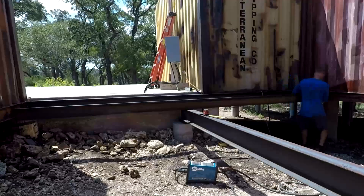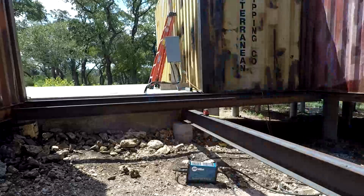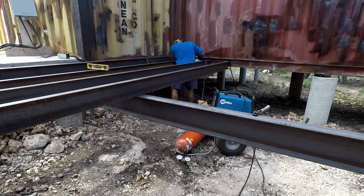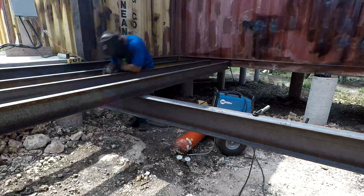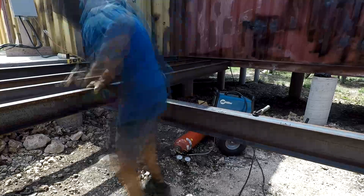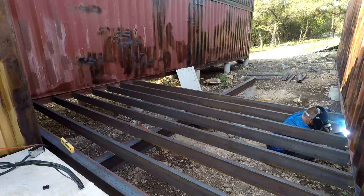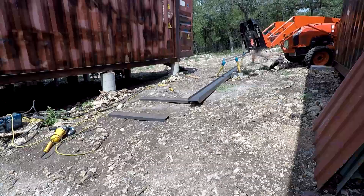Here's the beginning of the C-channel placement. Each one had to be cut custom since the containers are a couple inches off in length from one end to the other. We started with a measuring tape, but that became a pain, so we switched to an electronic length finder which saved a ton of time — maybe ten channels done with tape, then switched over. I'm also grinding the paint off the containers so the welding surface is clean steel.